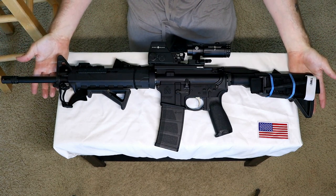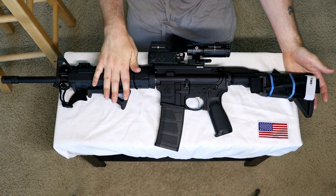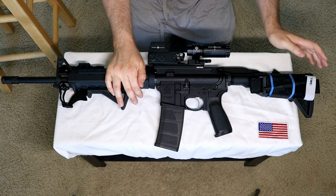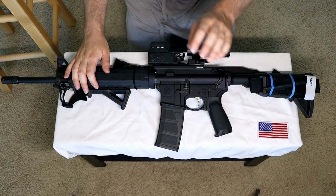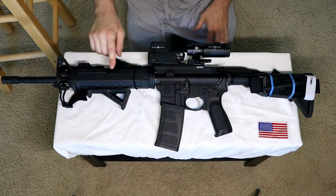What I'm working with is a Springfield Saint upper and lower — just their base model with BCM furniture. The stock, pistol grip, foreguard, and foregrip are all BCM. It's keymod, and I can already hear the internet freaking out.